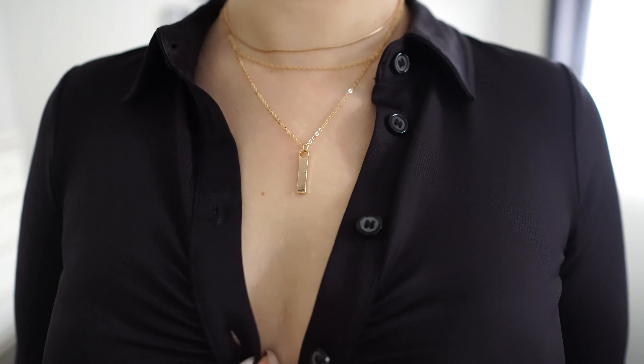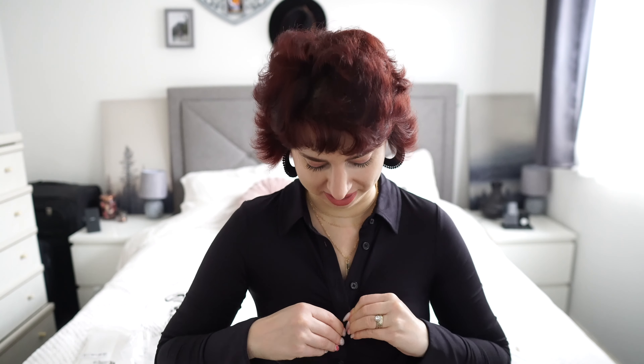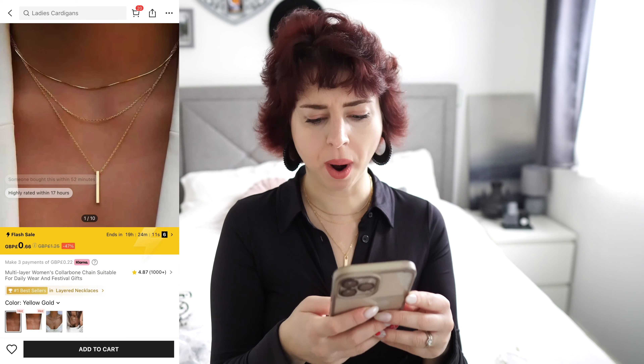I got a necklace. Let me just show you - it is super duper cute. I'm gonna wear this one. How much I paid for this one? £1.25! And it's called a multi-layer woman collarbone chain suitable for daily wear. That's a mouthful, isn't it? Now I'm gonna show you what I bought for my nails.